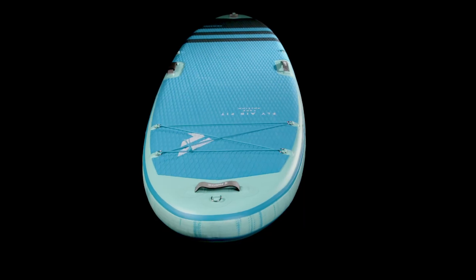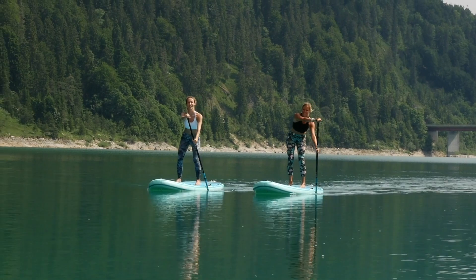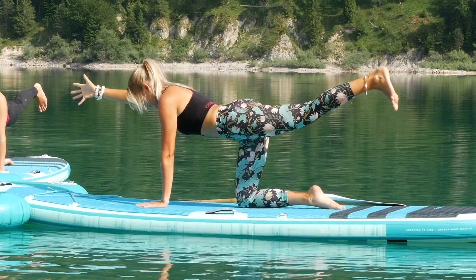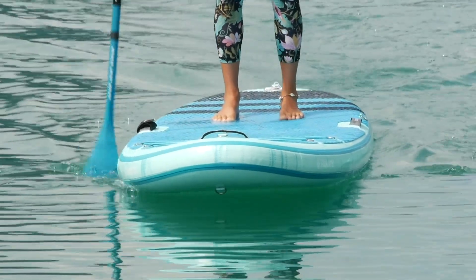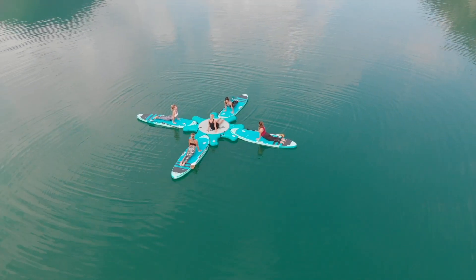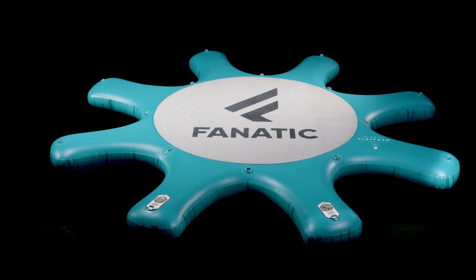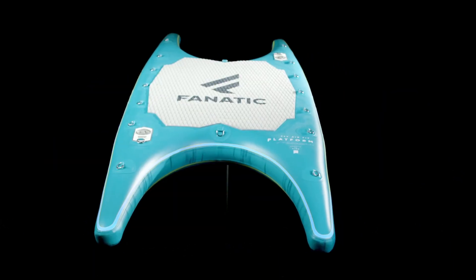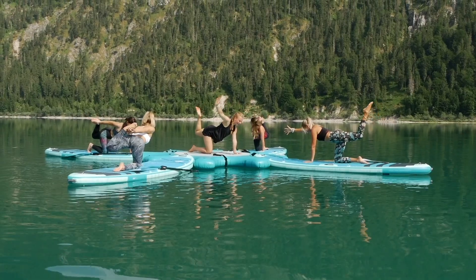The Fly AirFit is the hybrid of the Fanatic Fit range as it can be used for stand-up paddling, Subfit, and Subyoga. A stretched, all-round outline offers great paddling performance and glide as well as excellent stability for first-time paddlers. The Fly AirFit perfectly matches our complementary Fit platform and our new, more compact platform S — our fitness islands with docking stations for an entire Subyoga or Subfit class.